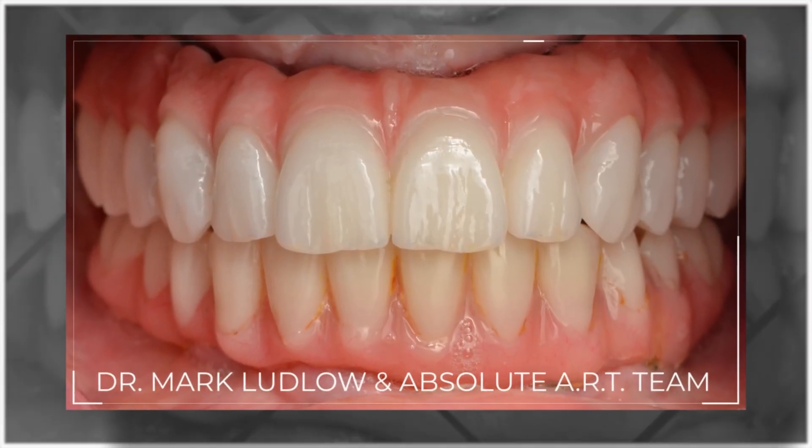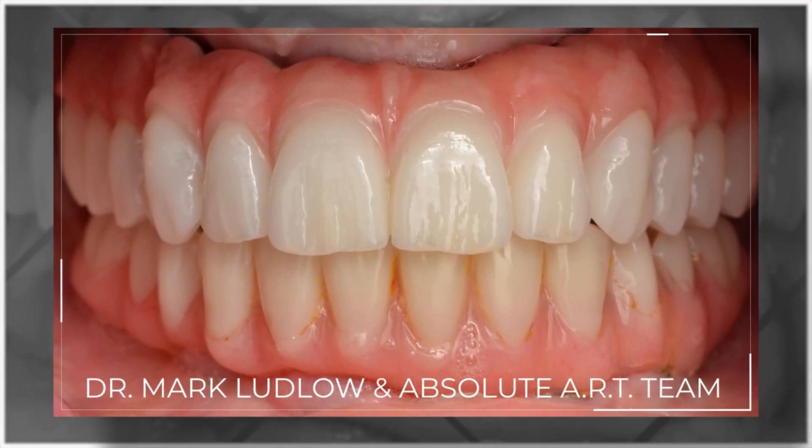For many years our industry has asked for an all-on-X hybrid fabricated from an intraoral scan within a fully digital, fully model-less workflow. And finally, Dentsply Sirona is offering us a solution.